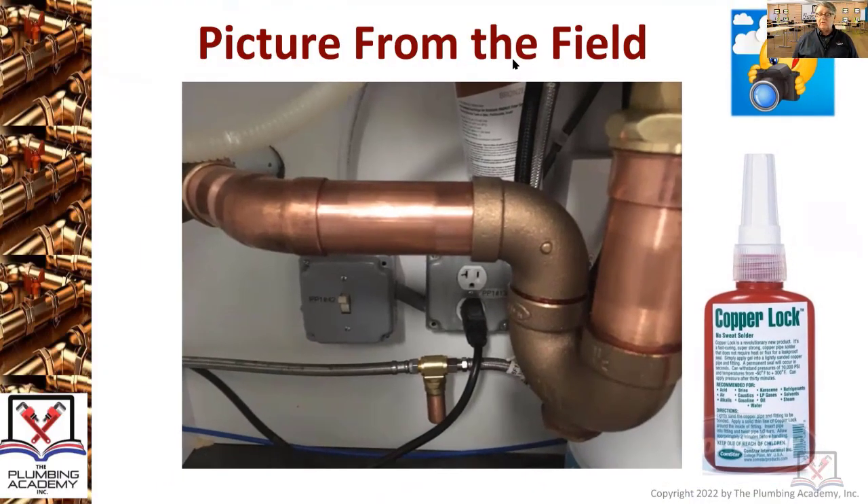Copper lock — painted on with an acid brush. Got approved probably about 20 years ago. A bunch of people are using it these days, some people not. I still remember the meeting I was part of at the plumbing board where they introduced it. That stuff seals copper up to like 2000 psi.